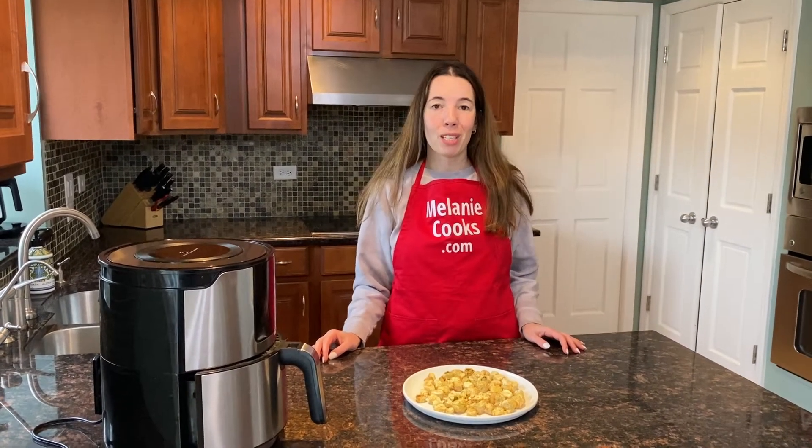For a free printable recipe and other easy recipes, please visit my website melaniecooks.com and don't forget to subscribe to my channel MelanieCooks. Thanks for watching and I'll see you in the next video. Enjoy!